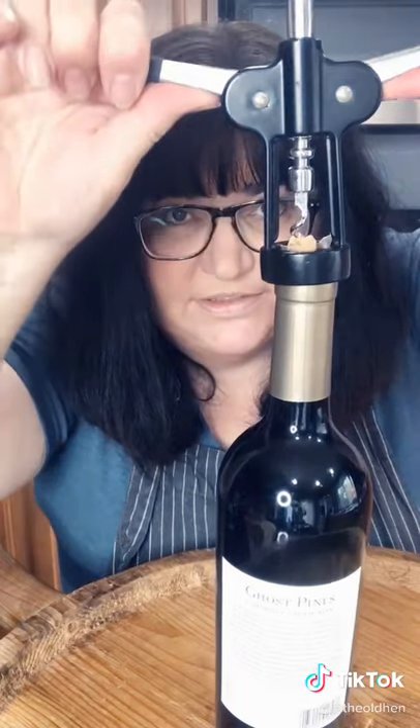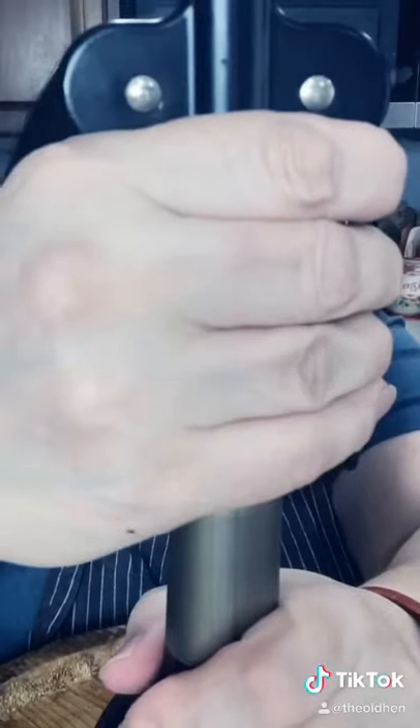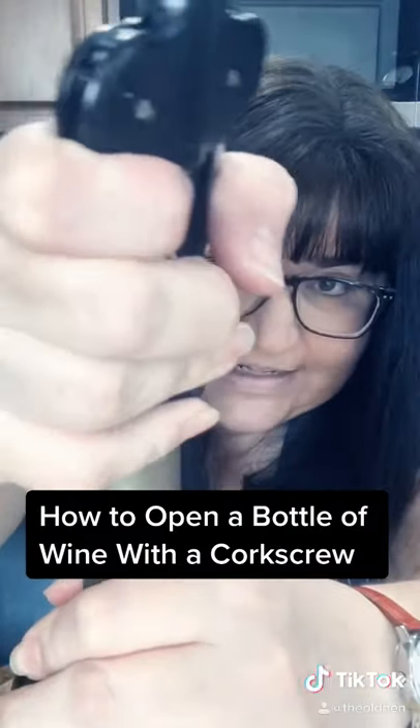That's how you know you're doing it right. When the little arms say, "Yay!" — gently push them down. See the cork come up. And then hold it, jiggle, and pull.